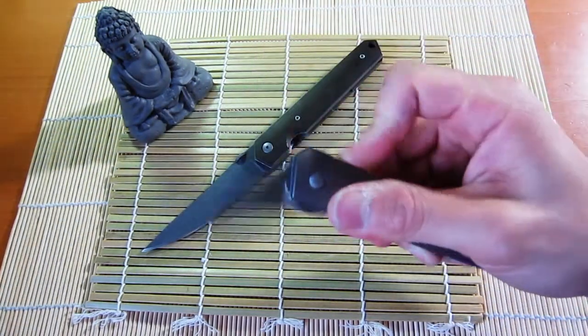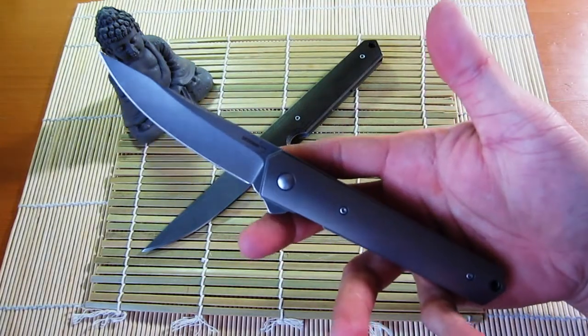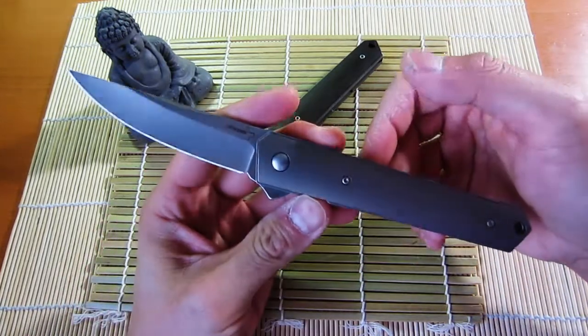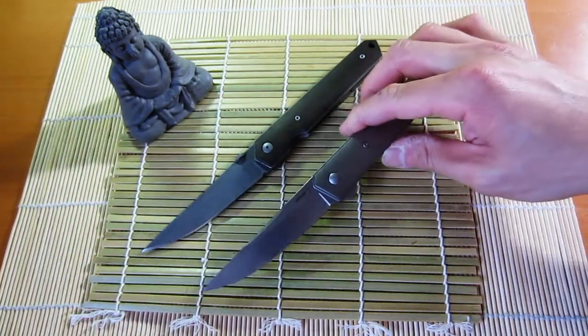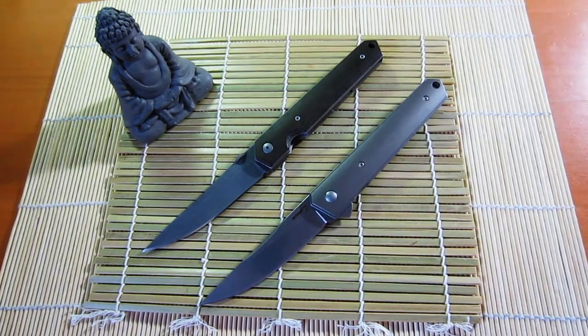Due to the build quality I'd classify it as light to medium EDC — nothing heavy duty, but for most of us who live an urban lifestyle this is more than adequate. If you have any comments or questions please leave them down below — I'd be happy to have a conversation. Hope you enjoyed the video, thanks for watching, see you next time.